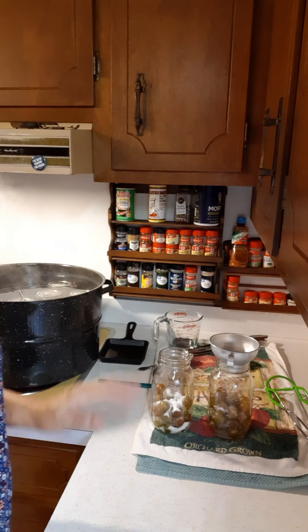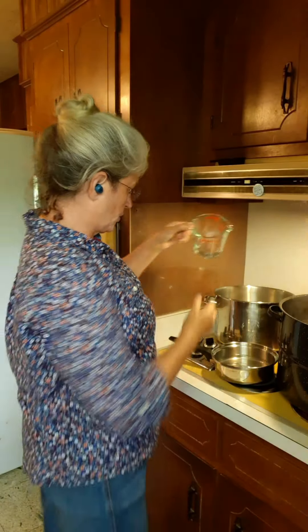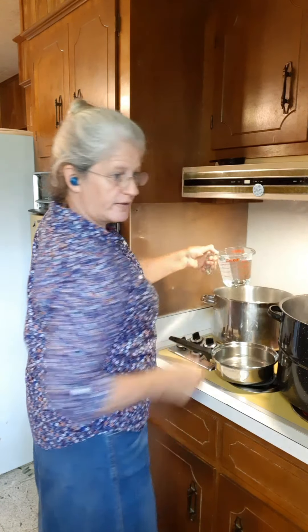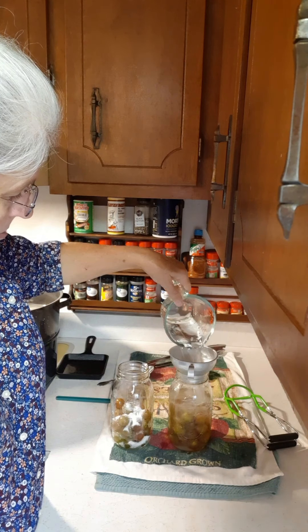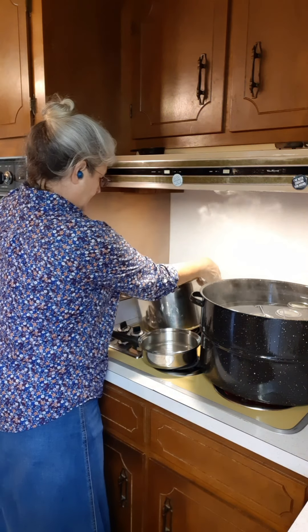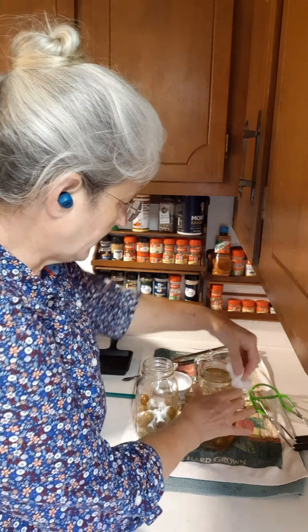I've almost got all of my jars filled with the distilled water. When you're filling them with water, you want to leave one-eighth to one-fourth inch of space at the top of the jar. I'm putting one-eighth cup of sugar in each one of these jars, whereas I put one-fourth cup of sugar when I was making the muscadine juice — the muscadines were sour so they needed more sugar. These scuppernongs are not sour so they won't need as much sugar.